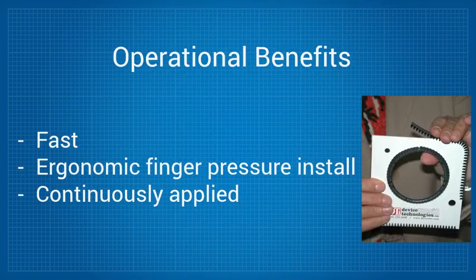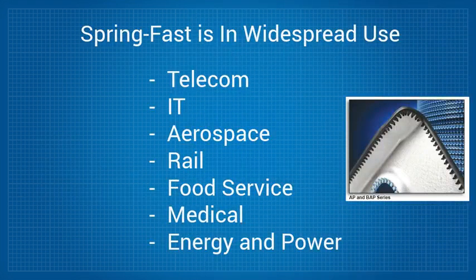Operationally, it provides an ergonomic and fast finger pressure installation that can be continuously applied. It is being used to great effect in many industries such as telecom, IT, aerospace, rail, food service, medical, energy, and power.